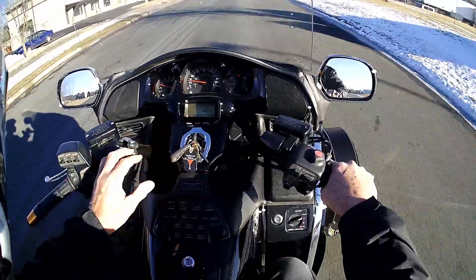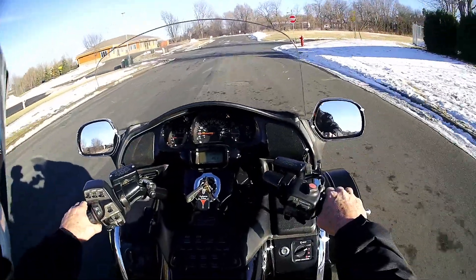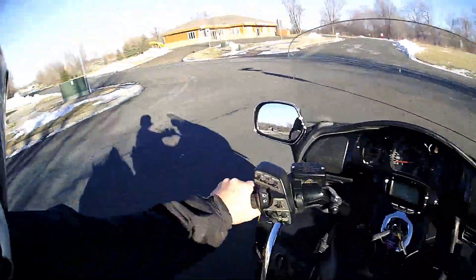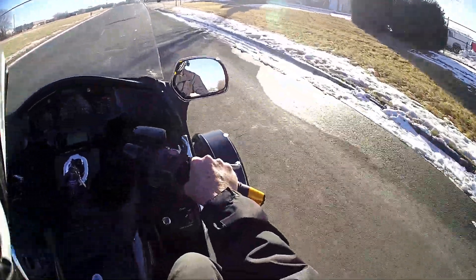Let's see what temperature it is — 46 degrees. It was a lot hotter yesterday at 47. Tomorrow's supposed to be 42. Today was only supposed to be 37, so it's actually warmer than they predicted.